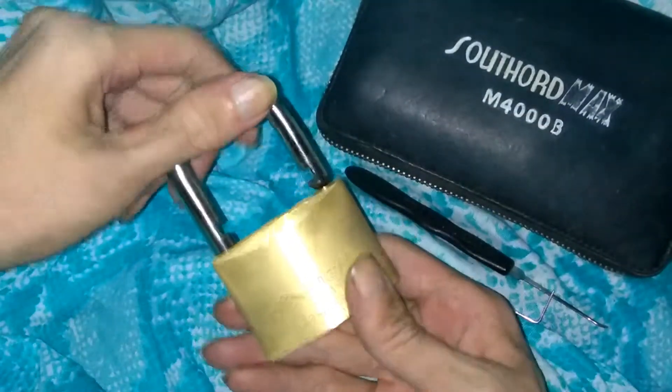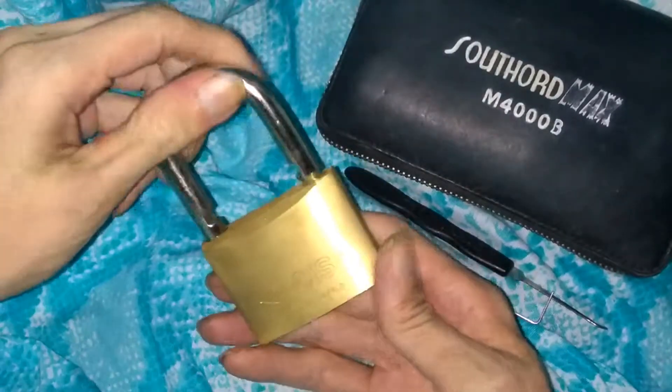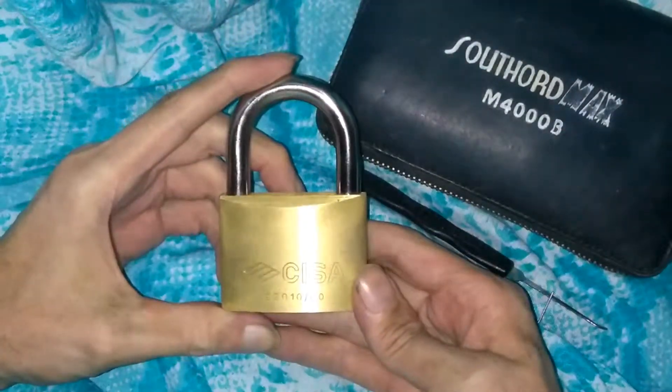And we are open. So there it is guys, picked open. Not too bad of a lock — they're pretty fun, pretty responsive as far as coming in and out of false sets and stuff like that.